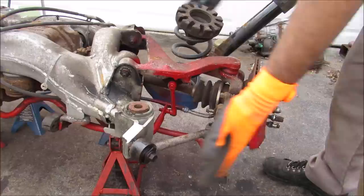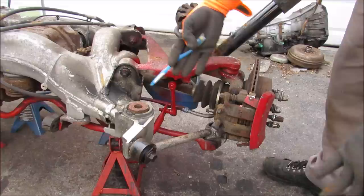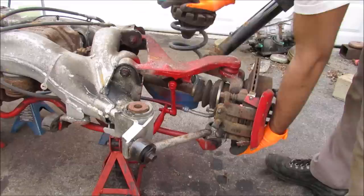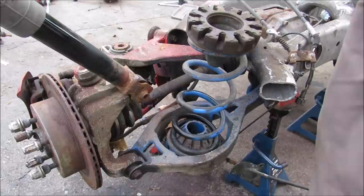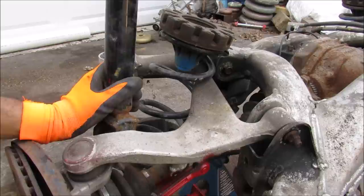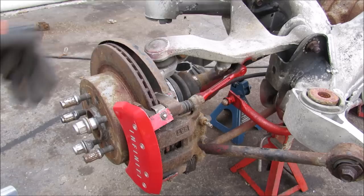The advantages of the multi-link design start with its compactness — it doesn't take up too much room. It also offers easy modifiability: if you're a tuner wanting to change a camber or caster angle, you only change one link and it changes one parameter. You also get really good suspension articulation, especially for off-road purposes, and good road contact, which is why you'll find it in more premium vehicles. The disadvantages are mostly due to its complexity: there are many wear points making service expensive, and it's expensive to build due to all the different linkages.